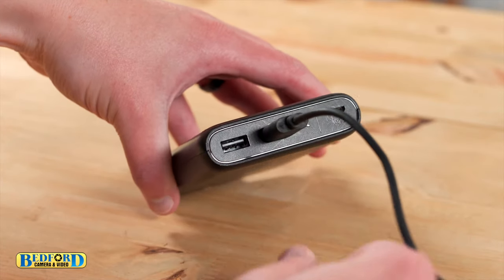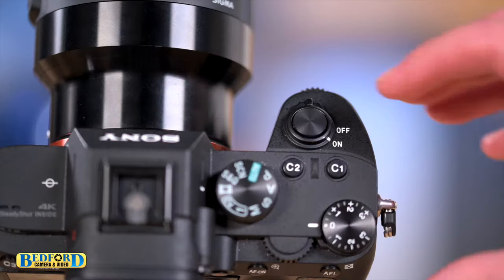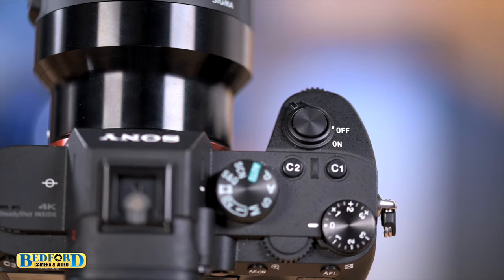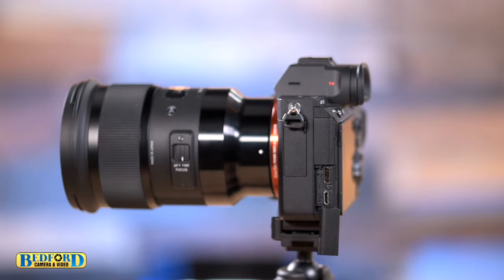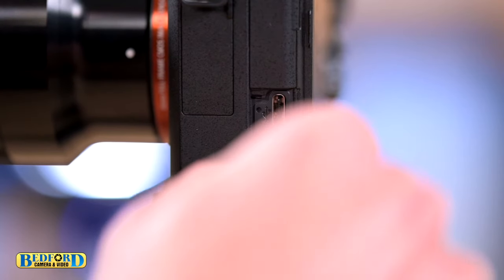First plug in the USB port into the battery. Be sure the camera is turned off because the camera cannot be used while it's charging. Then remove the cover showing the USB port. Now insert the micro USB into the camera.